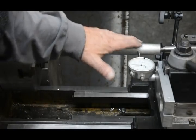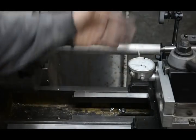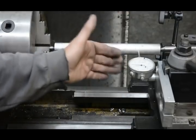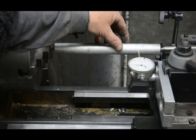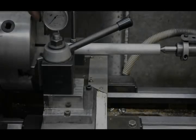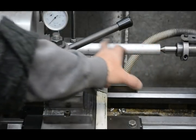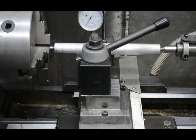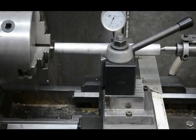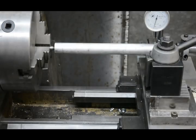This will just check for alignment in the horizontal direction. We still need to check for alignment in the vertical direction. We have no adjustment for that, but we still need to know if it's accurately aligned or not. I've now moved the dial indicator to pick up off the top of the bar. If I traverse it now, any error will indicate a vertical error in the centre of the tailstock. By the look of it, it's around about eight thou, which needs attending to.